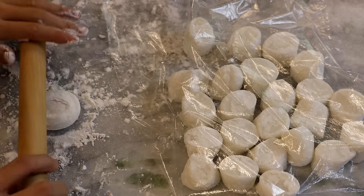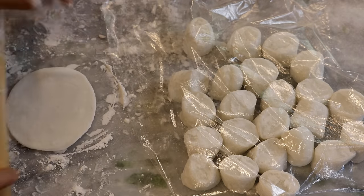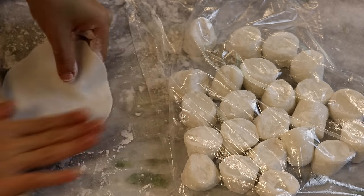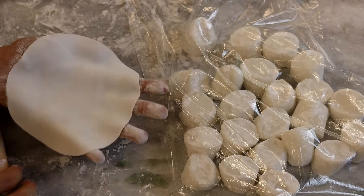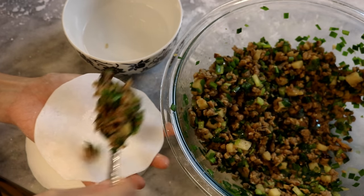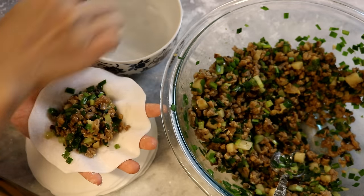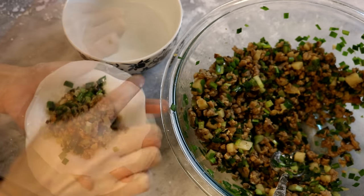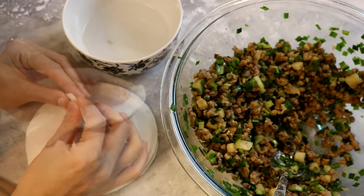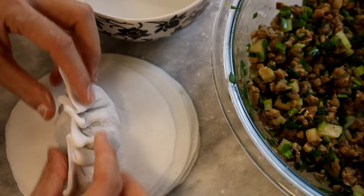Sprinkle more flour. Take one piece of dough, flatten it with your hand, and use the rolling pin to roll it bigger. Once it reaches 3.5 inches in diameter, lift it up and roll the edge all the way around — this gives you a wrapper with a thinner edge and a thicker middle. Now let's close the dumplings. Put some filling — about 2.5 tablespoons — which makes a satisfying big size. Dip some water to wet the edge all around, carefully fold in half, pack it tight, pinch the edge to close it, and fold the edge to make pleats. Looks lovely!